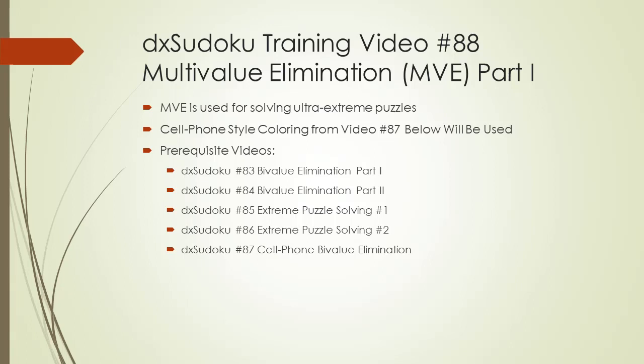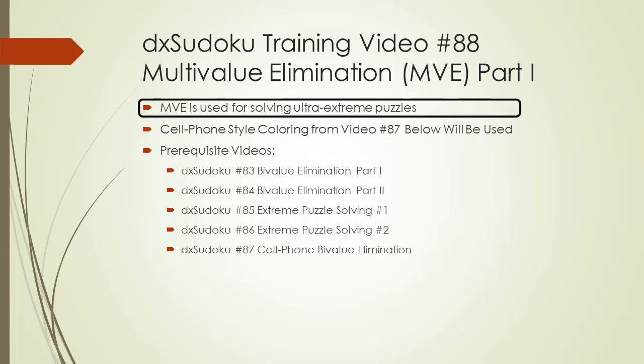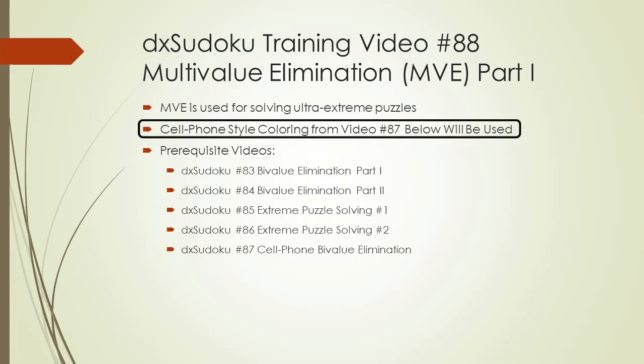Welcome to DxSudoku training video number 88. In this video, a new puzzle solving technique called multi-value elimination will be demonstrated. Multi-value elimination is used for solving ultra-extreme Sudoku puzzles. The cell phone style coloring method described in DxSudoku video number 87 will be used in this video.